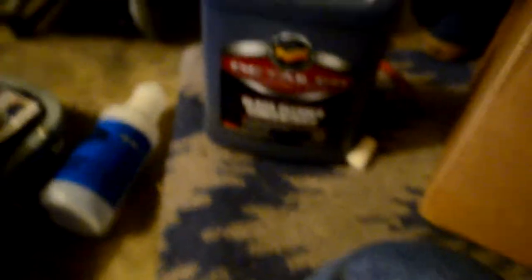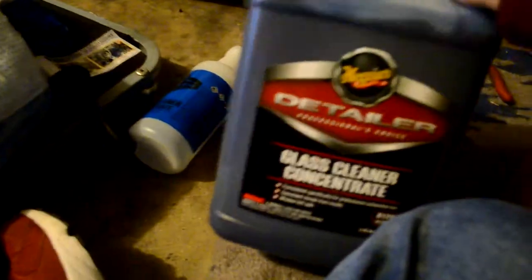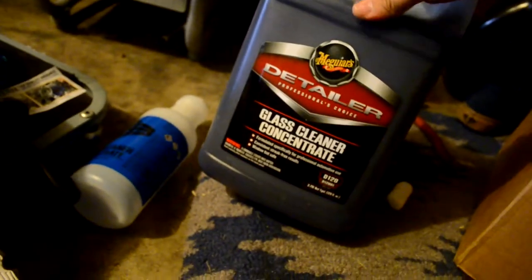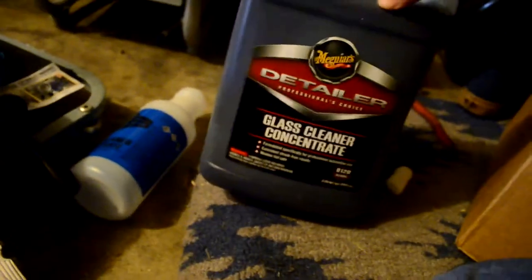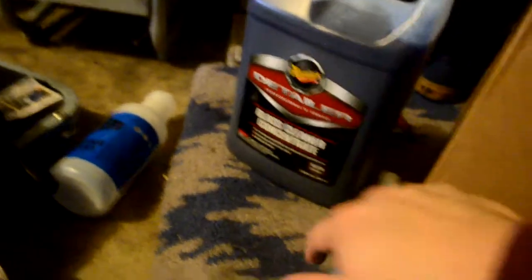I'm using a Meguiar's glass cleaner concentrate bottle for the Meguiar's glass cleaner. I never use this glass cleaner — I've always had an issue with glass and streaking, and I haven't found anything that's worth using. I've tried lots and lots of products. It's just a matter of technique. I'm really bad at cleaning glass, to be honest, so I'm trying to improve that, and I'm hoping better products would help me out.